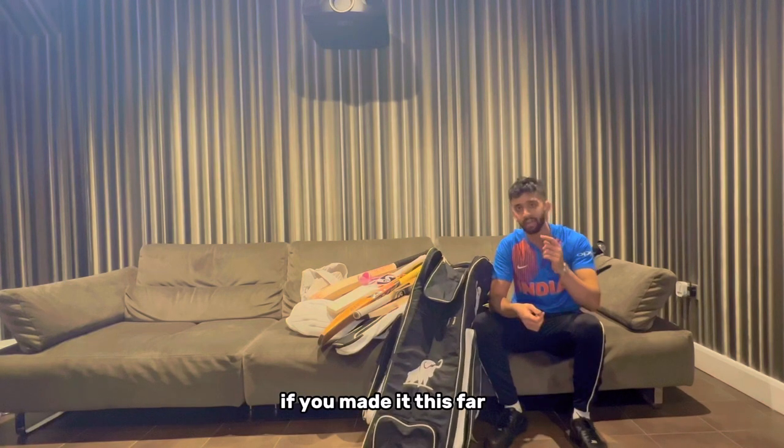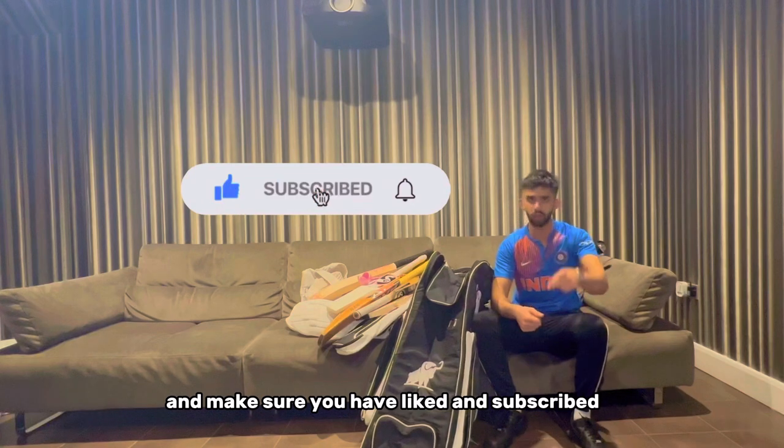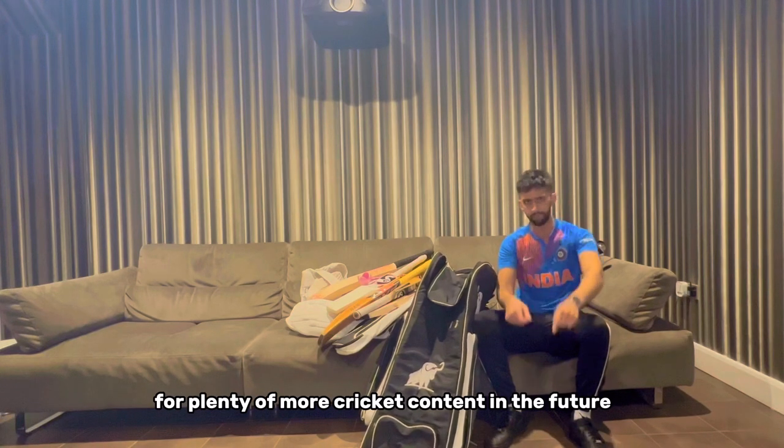Well boys, that brings this kit bag review to an end. I do hope you enjoyed it. If you made it this far, please comment 'gun player' and make sure you like and subscribe for plenty more cricket content in the future. See you later!